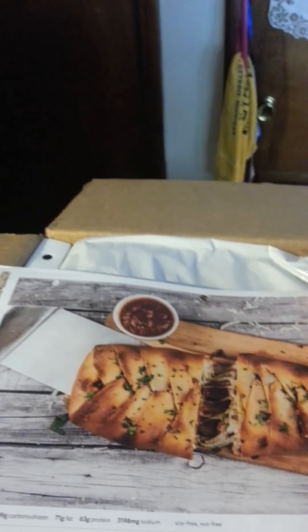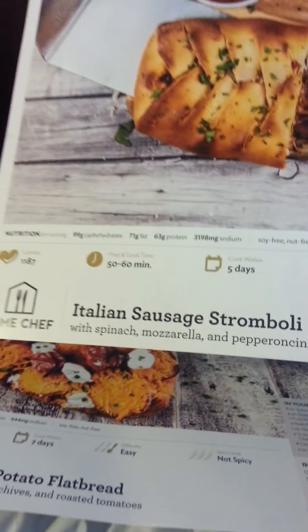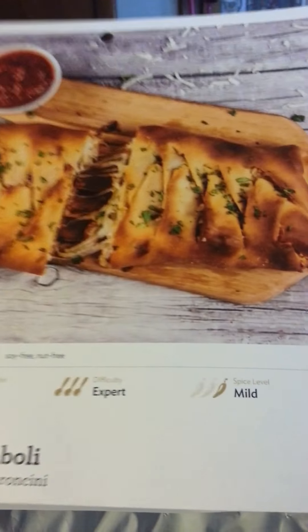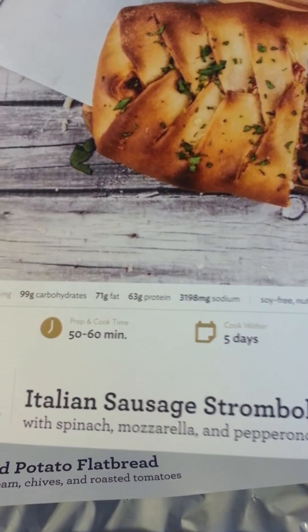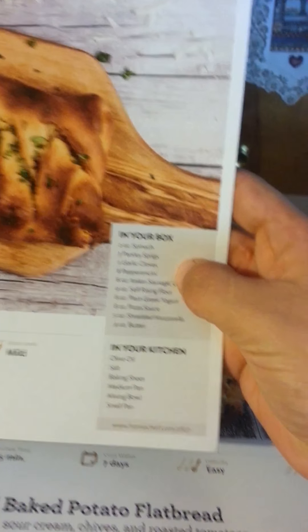Let's open it up and see what's inside. It comes packaged with the recipes on top. I ordered Italian sausage stromboli with spinach, mozzarella and pepperoncini. It has the difficulty, spice level, cook within, prep and cook time. It has the nutrition, calories, what it looks like and what you get in the box, and what you need in your kitchen.